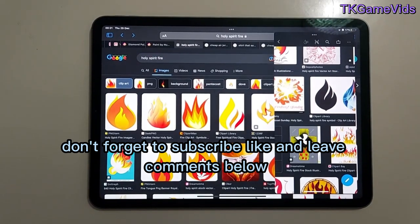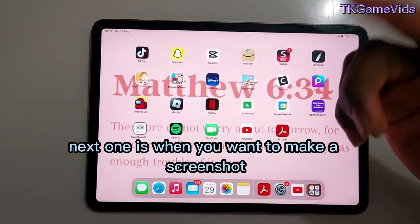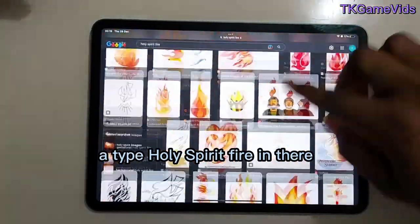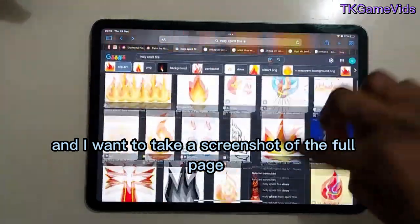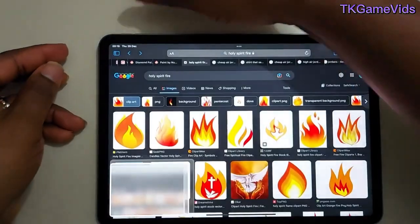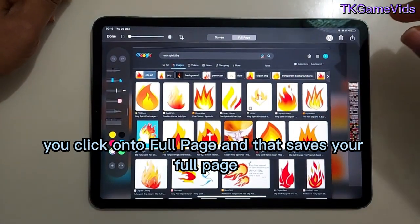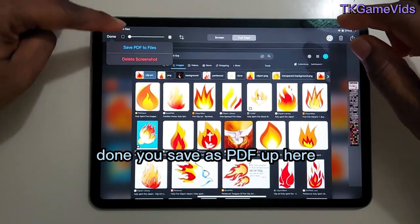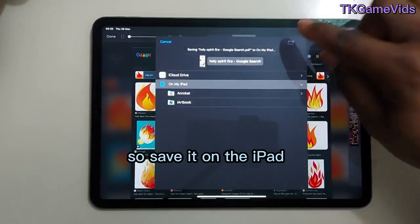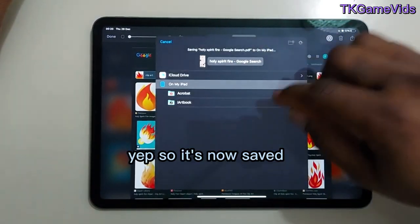The next tip is taking a full-page screenshot. For example, I search for 'Holy Spirit fire' and I want to screenshot the entire page. I take a screenshot, then tap on it, click 'Full Page,' and that saves the entire page. You then save it as a PDF.